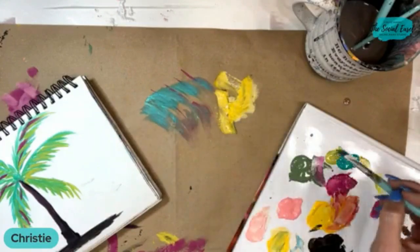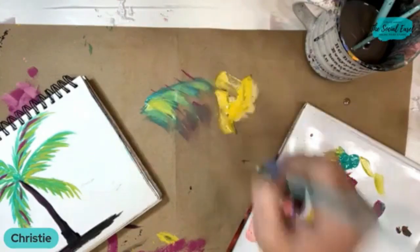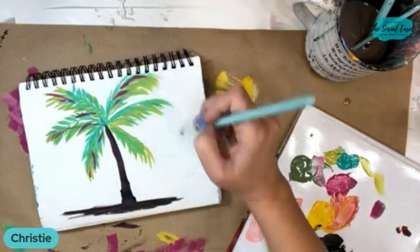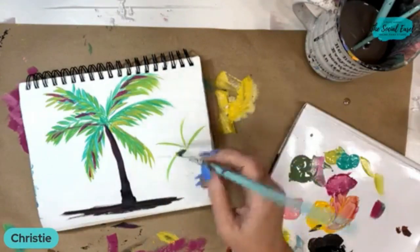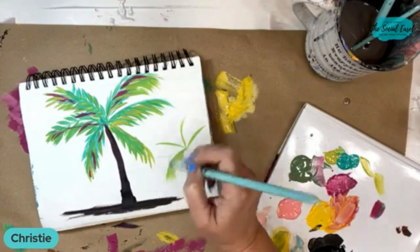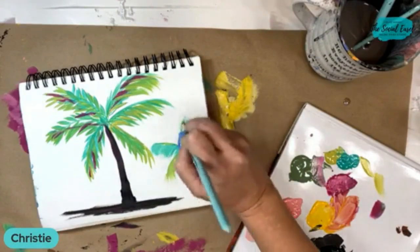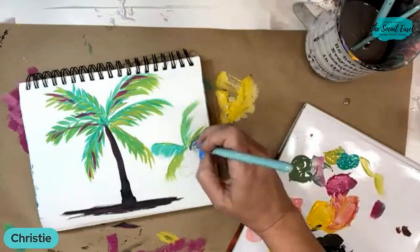So you could do wide palms that are more feathered out too — kind of a softer look. Like this — we'll make another little one over here. So it's got more of like a feathered, soft look to it.